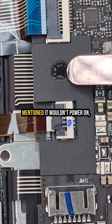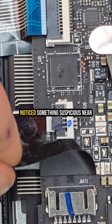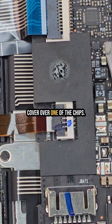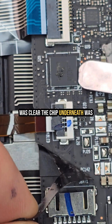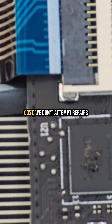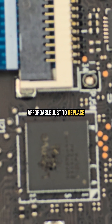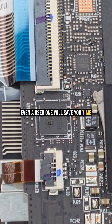When we got this laptop, the customer mentioned it wouldn't power on. Once we opened it up, I immediately noticed something suspicious near the keyboard connector ribbon. There was a melted plastic cover over one of the chips. As soon as I removed that cover it was clear the chip underneath was burned, so the motherboard is toast. Unfortunately, due to time and cost, we don't attempt repairs on damaged boards like this. It's usually more practical and affordable to just replace the entire motherboard — even a used one will save you time and money.